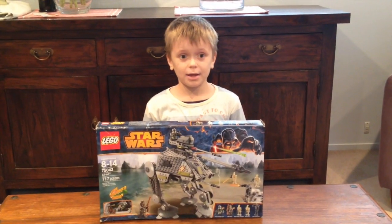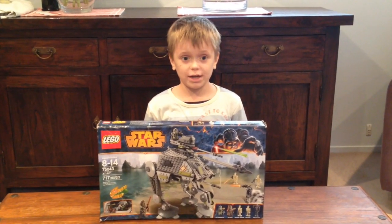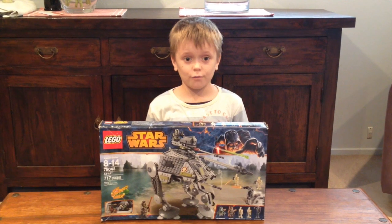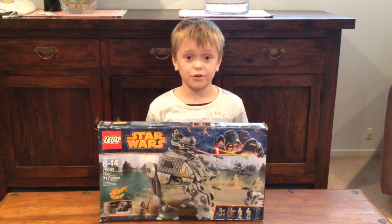Hi, this is Thomas. I'm back. This is the AT-AP. It's ages 8 to 14. It's set number 75043. It's got 717 pieces, so let's get into it.